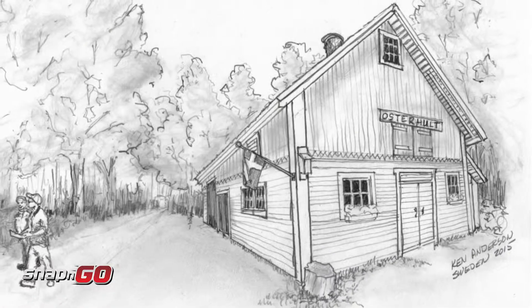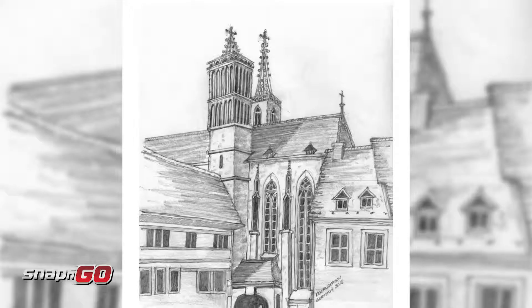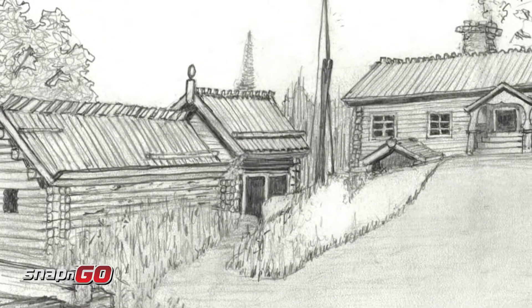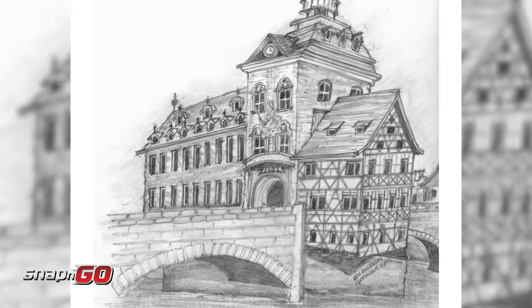I went to Europe and took a cruise. I couldn't go to all of the different places just because I was unable to walk or stand for long periods of time. So I would go across the street and start making sketches of the old buildings in Europe.